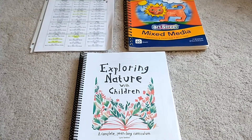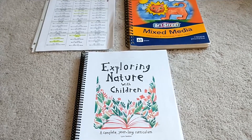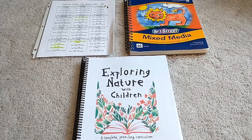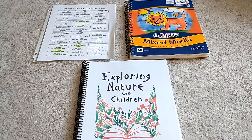Hi and welcome back to Simple Home and School. Today I'm going to do a flip through and review of Exploring Nature with Children. If you like videos about simple living, rural living, and homeschool reviews, please think about subscribing and liking this video.